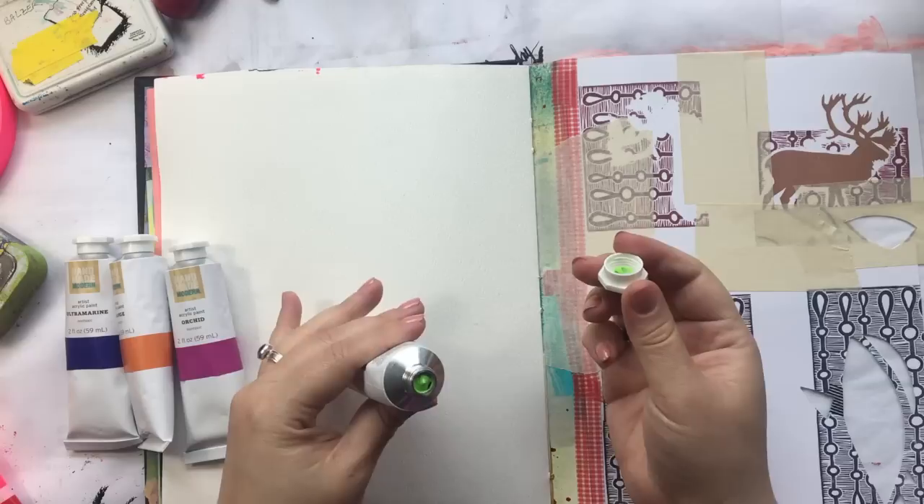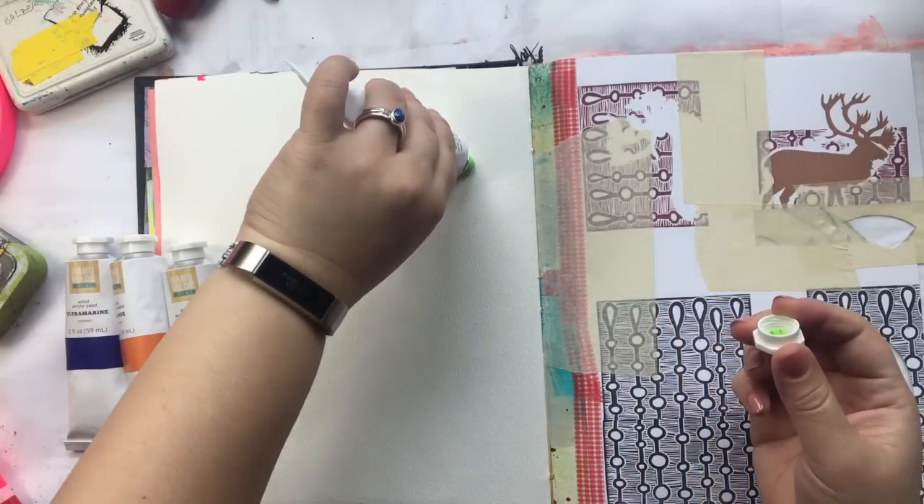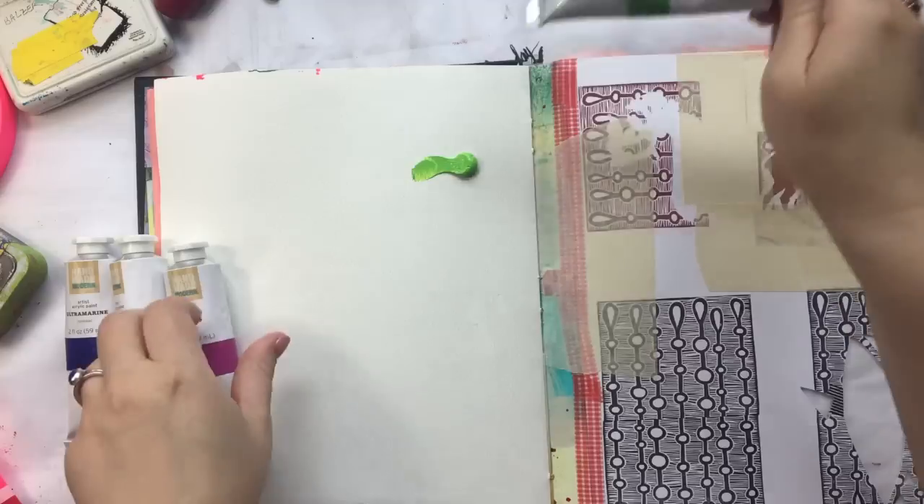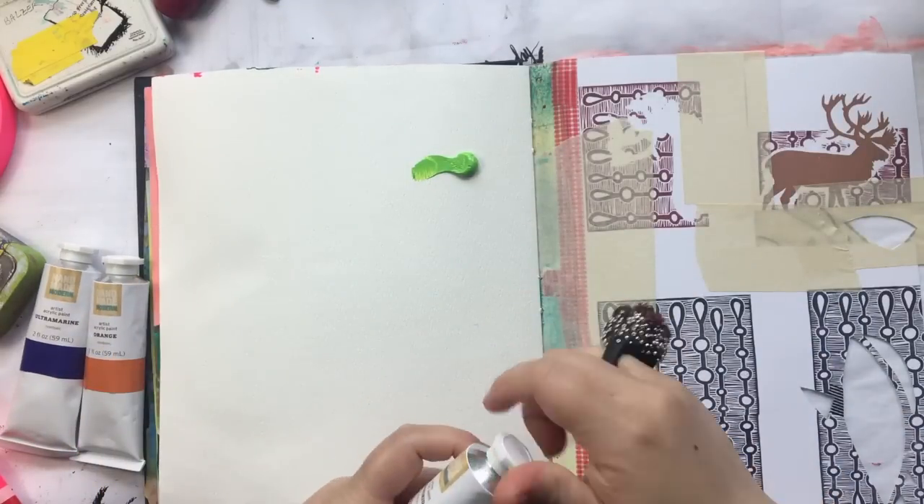So the tube opens pretty easily. Here's some of the green — it looks like a nice heavy-bodied paint. I think this will be nice for gelatin printing; I want to try that out.